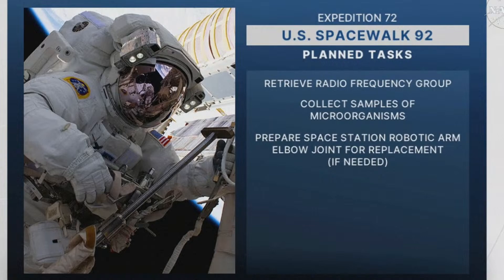Specifically, we're checking locations where microbes from inside the ISS could have been deposited on external surfaces, like near vents and the airlock, and then we're looking to see if that life could have survived in the vacuum of space. Finally, this EVA will prepare the spare robotic arm elbow joint for a future potential R&R if it's needed, by removing some of the launch fasteners and setting the joint angle.